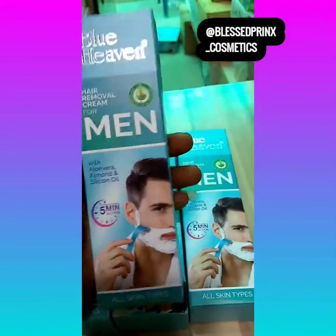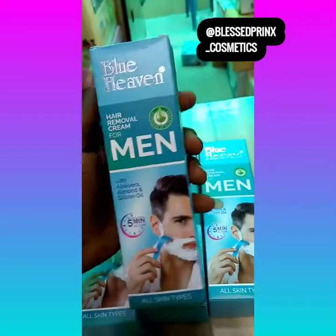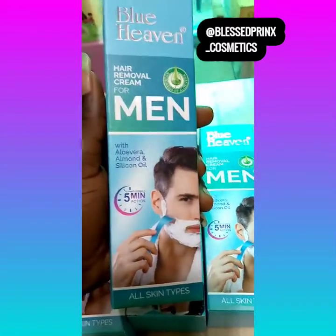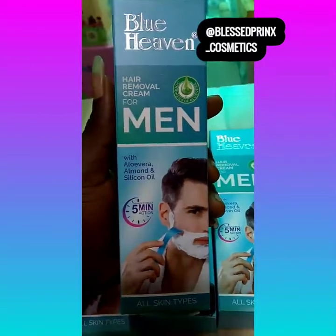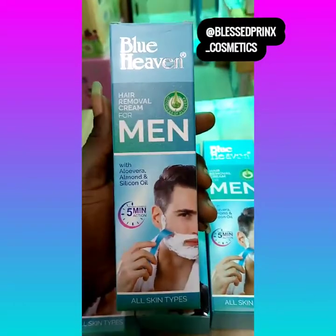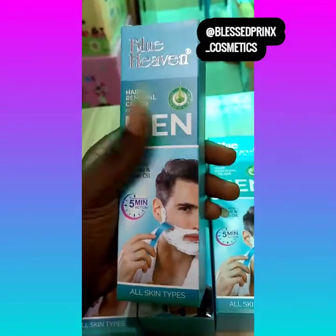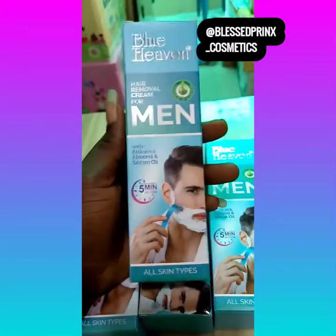It's made with aloe vera, almond and silicon oil. This is the practical method of removing hair in a very safe way, instead of waxing. One of the benefits of this particular product is that it works for our skin type, and it helps to dry off bumps. If you are the kind of person that after shaving you always have bumps, this is very very effective, very very good.